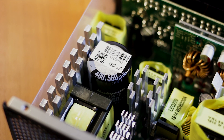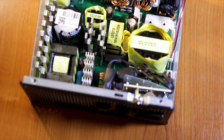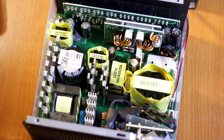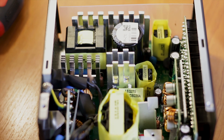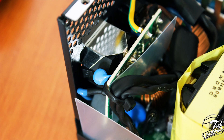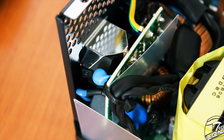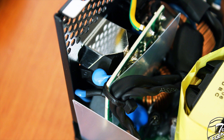The main capacitor is made by Rubicon and has a maximum operating temperature of 105 degrees Celsius. For passive cooling, the power supply uses solid aluminum heat sinks placed next to vital components, maintaining low noise and helping cool the unit when the fan is not spinning. The filtering stage includes two X-capacitors, four Y-capacitors, and two coils, all neatly packed together.